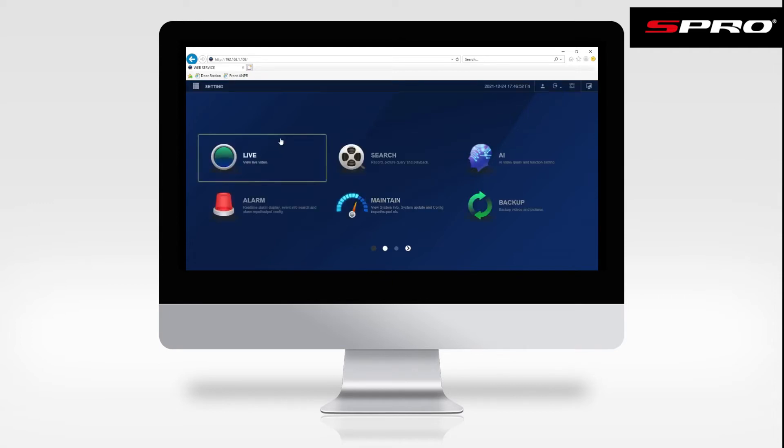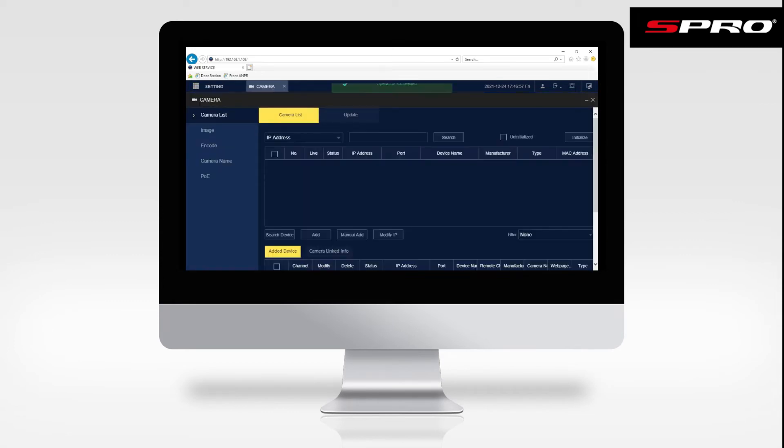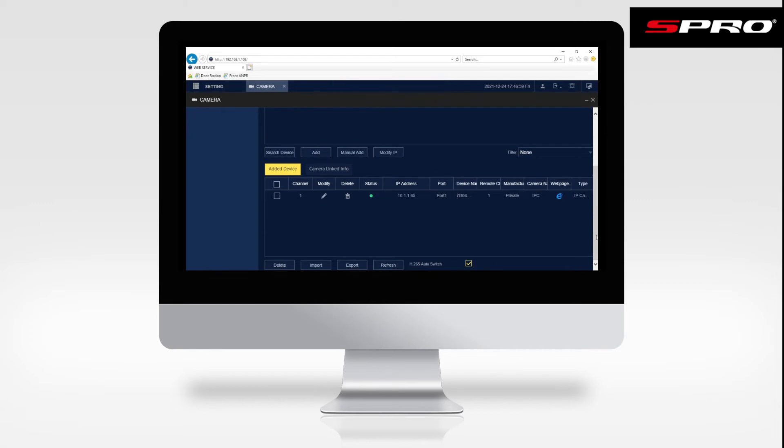Then if we go to Settings and then Camera, and if we go down we'll be able to see the color night camera that's connected to the recorder here. We'll click the Internet Explorer symbol next to it.